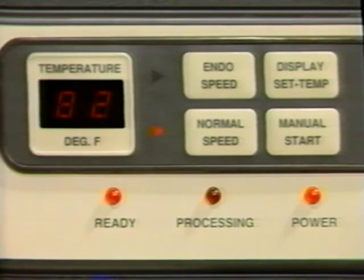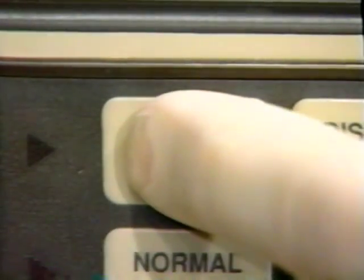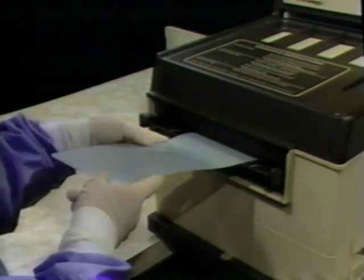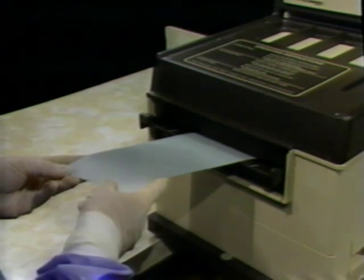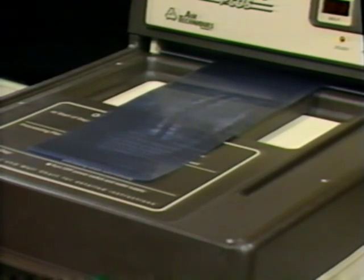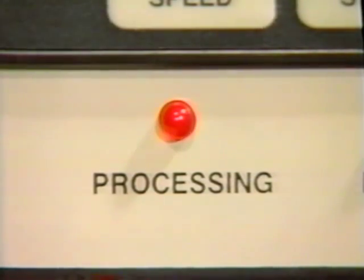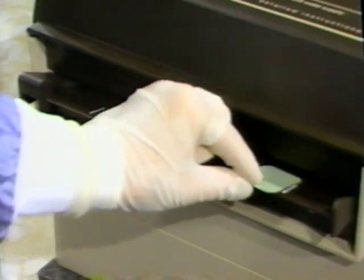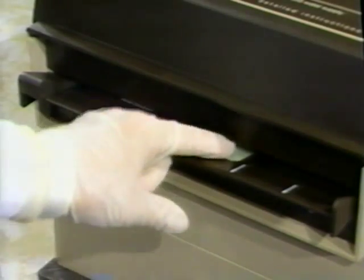Now we're ready to start processing. Your AT2000 Plus can process in two speeds: normal speed and endo speed. Use the five and a half minute normal speed for all films requiring optimum density and archival quality. Your AT2000 Plus is automatically set for normal speed. Insert large panoramic or cephalometric film lengthwise and straight into the film inlet. Notice that when a film is inserted, processing starts automatically, and when the last film exits, it stops automatically. Always wait until the processing light stops flashing before inserting the next film. Insert periapical film lengthwise into alternating tracks — start with one, three, five, then use two, four, six.